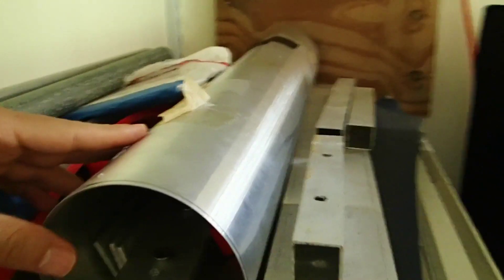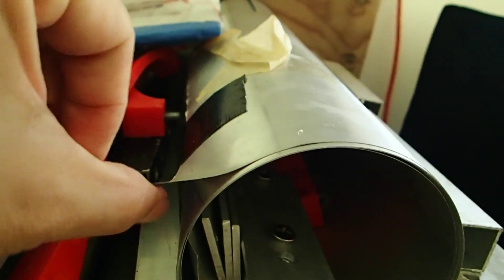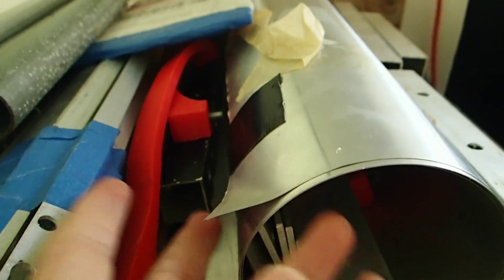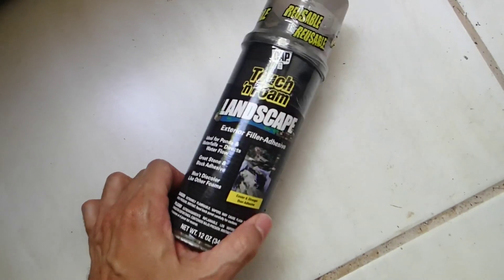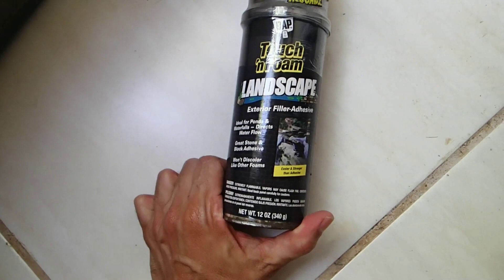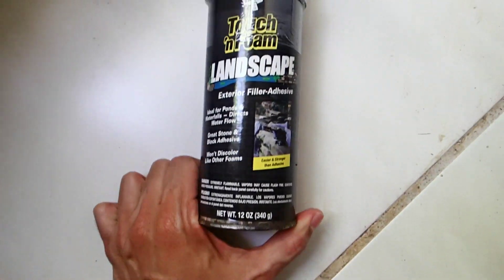This is the aluminum sheet I use to cover the foam and the spar. It is just a roll of thin aluminum sheet, and you can find these rolls in your local hardware store. You just need to make sure it is wide enough to cover your blade all around, then you cut it at the length of your blade. This is the glue that I use to glue everything together. First I glued the spar to the foam with this glue, and then the aluminum sheet to the foam.